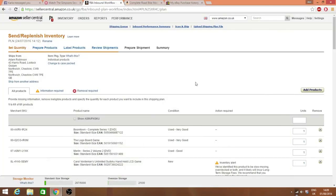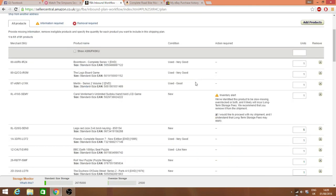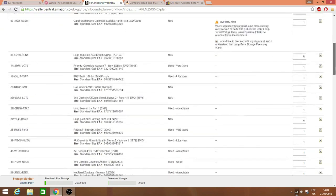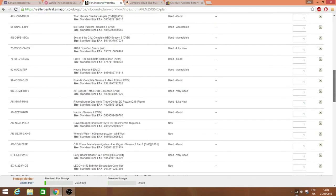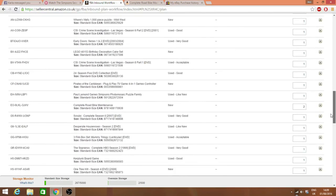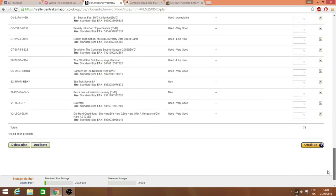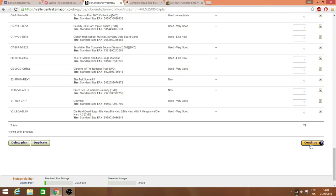Right, I've inputted everything in. I'm going to the next page. We're on the shipping plan page where you're building up inventory. Scroll right to the bottom, make sure all your quantities are right and your products are in the right conditions. Then go right to the bottom and click 'Continue.'